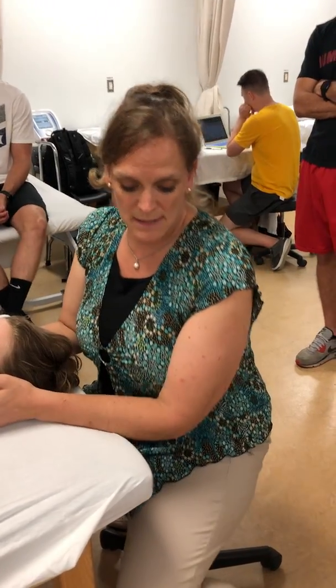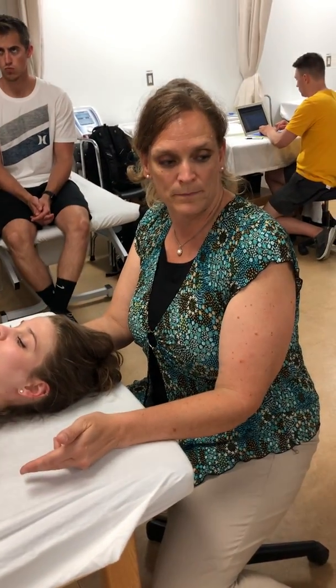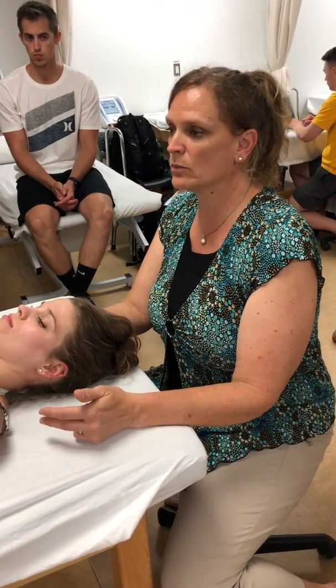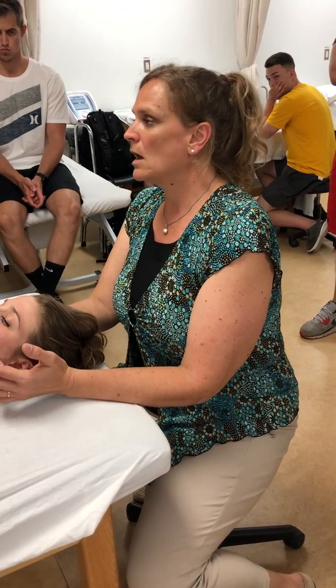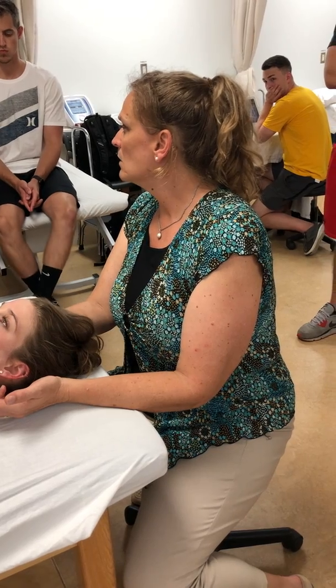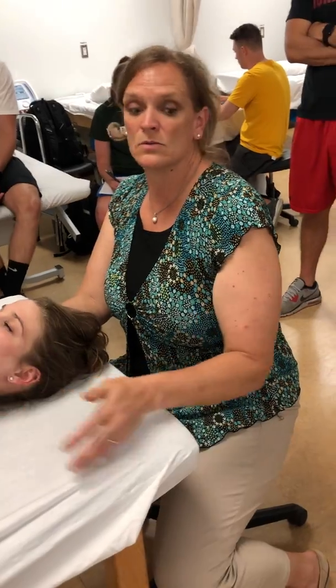You need to be able to palpate the spinous processes and the transverse processes in sitting, supine, and prone. You need to figure out which one works best for you. In sitting, it's going to be a challenge because the posture muscles will be tight. Sitting works as long as they're comfortable.